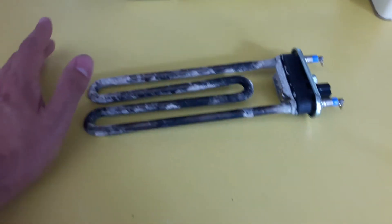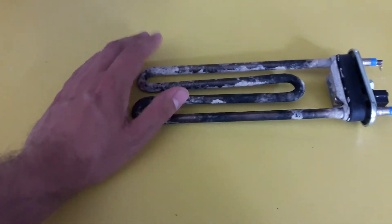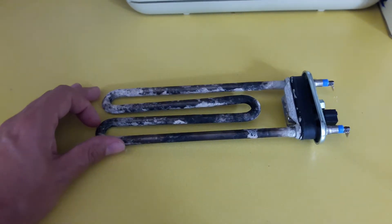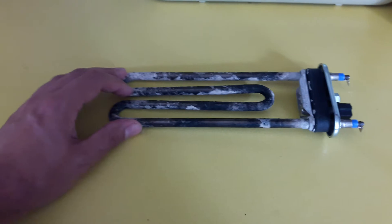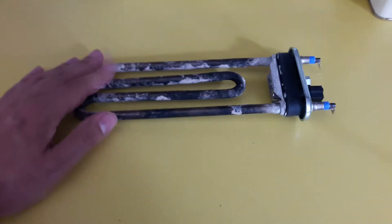I've got all the limescale out of the machine now, there's hardly any of it left in there. When I remove the element you can look inside the tub of the machine and it's very, very clean. But I know it was absolutely full of soap scum — obviously people have been overdosing it or whatever — but anyway this element is completely open circuit.